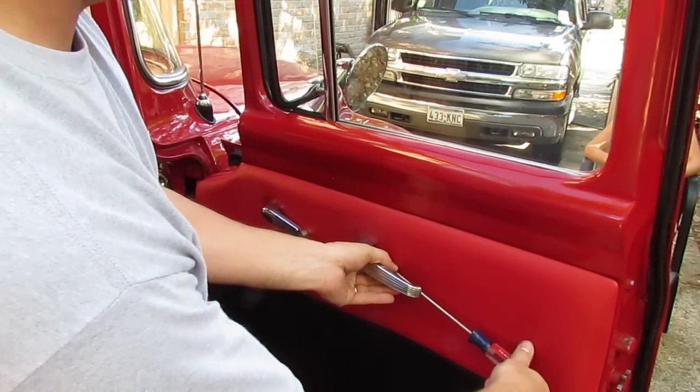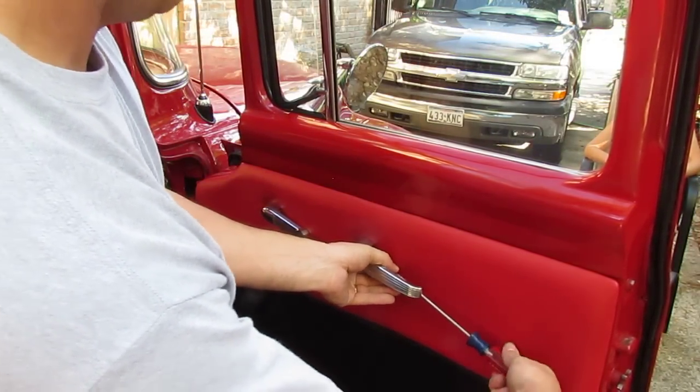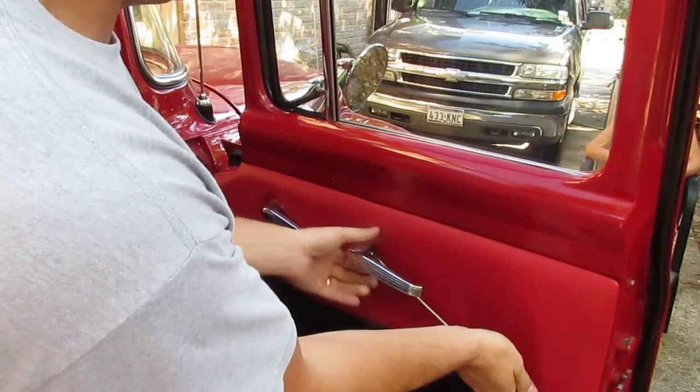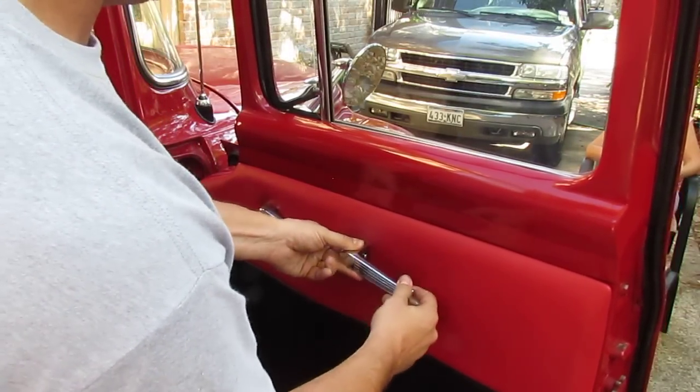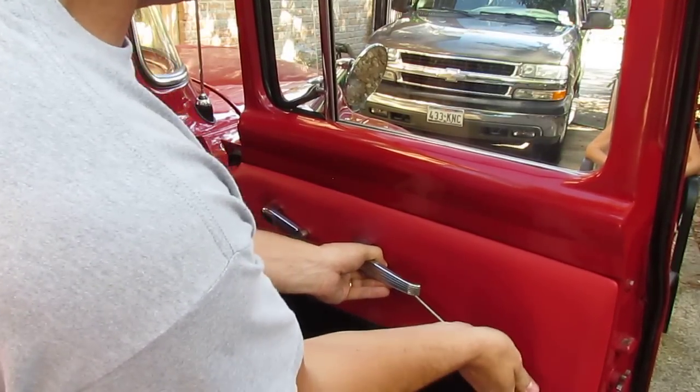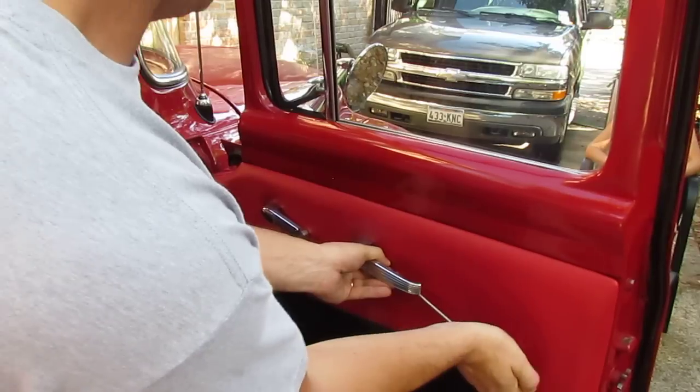This particular one has got a screw slammed in there. It really shouldn't have a screw — there's an allen bolt that's available to put in there, a set screw. That's because somebody's gotten in here and messed with it.